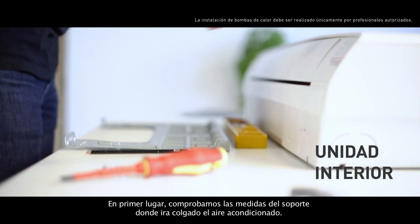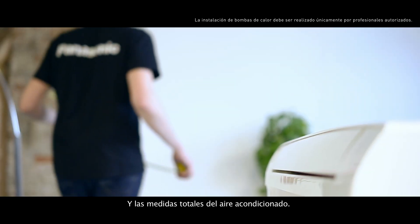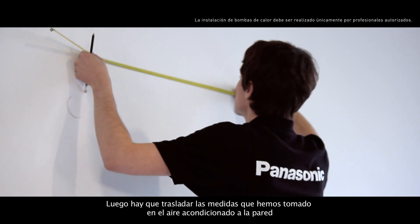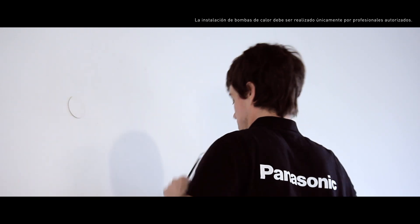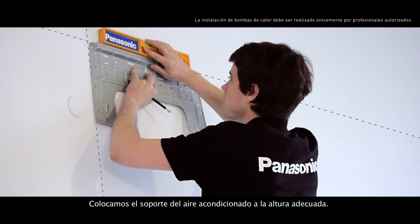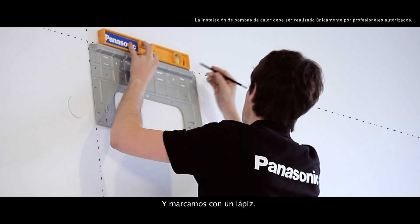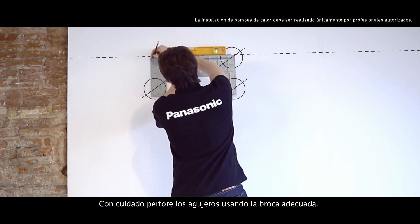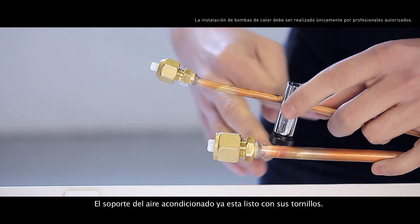First of all, we check the measurements of the air conditioning system support and the overall measurements of the air conditioning system. Then, we transfer the measurements we have taken to the wall. We place the support brackets at the right height and mark it with a pencil. We carefully drill the holes for the support using the correct drill. We'll have the air conditioner support ready along with its bolts.